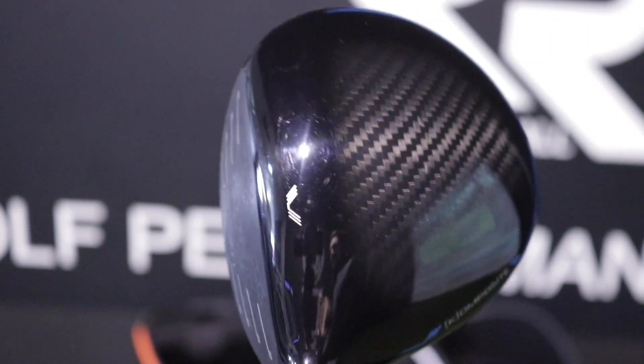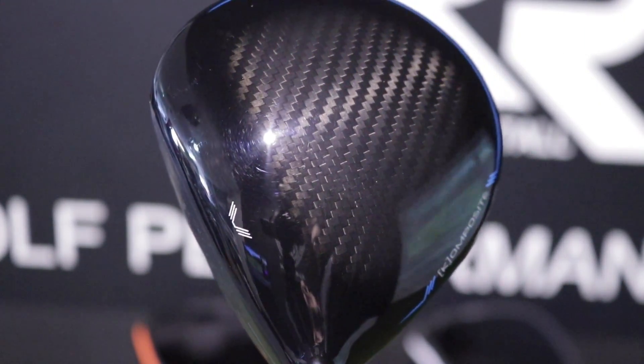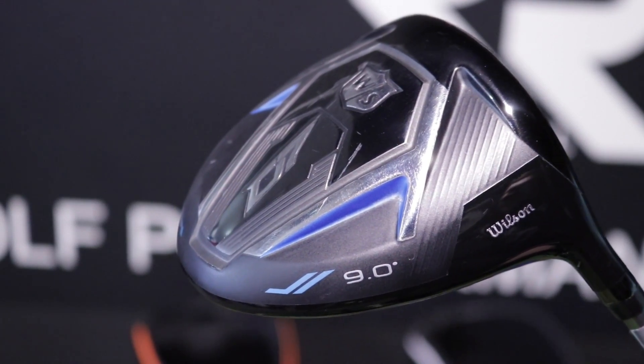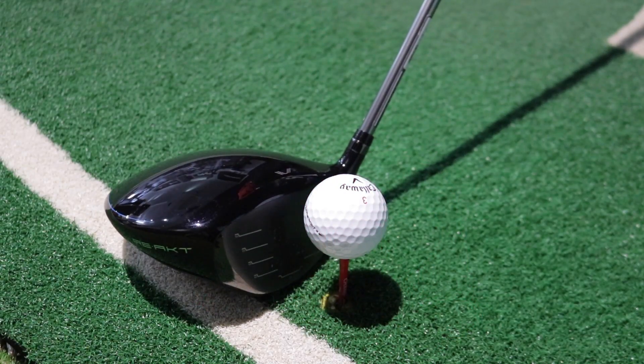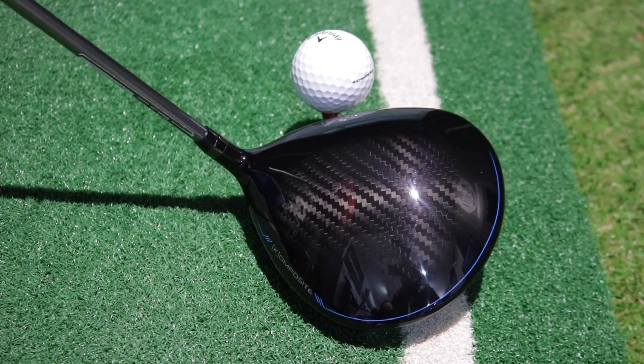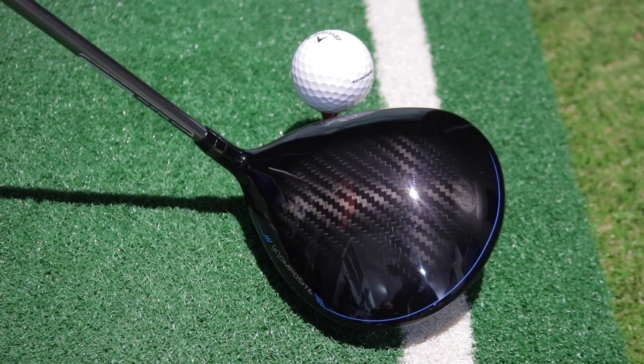That Kevlar crown has helped save some of the weight in the head too. It's available in 9, 10.5, and 12 degrees. In the lower loft, the weight is more towards the face, giving a slightly lower launch and spin. It's in a mid position in the 10.5 head, and in the higher loft the weight is right at the back, which helps launch the ball high and also maintain spin.